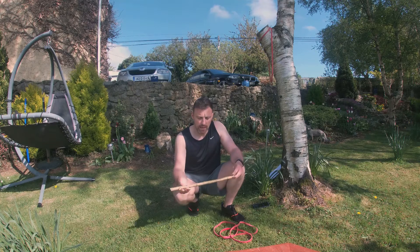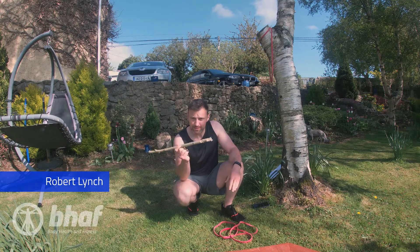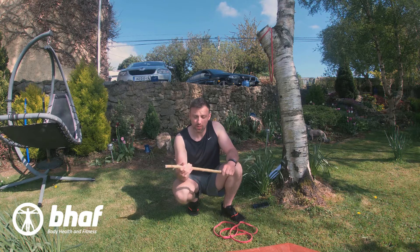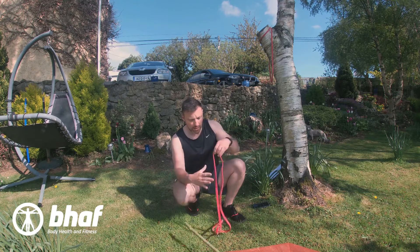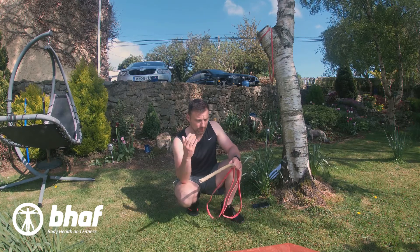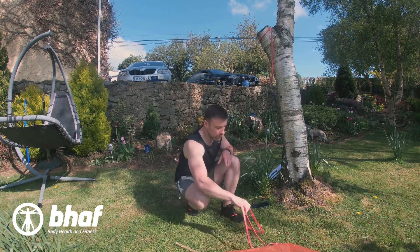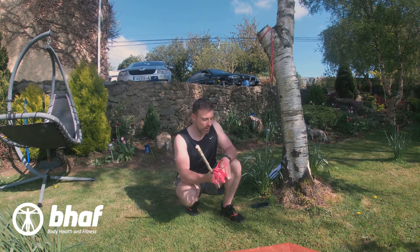Hey guys, Robert here again from Body Health and Fitness. I was on a walk today and came across a stick, and it gave me an idea of how I can incorporate this into my band workouts and open up a door to some other exercises I wouldn't normally be able to do. So I thought I'd share them with you today. All I have is a red band and this stick. We're gonna go through a series of upper body exercises, then some lower body, incorporating this into our banded workouts today.